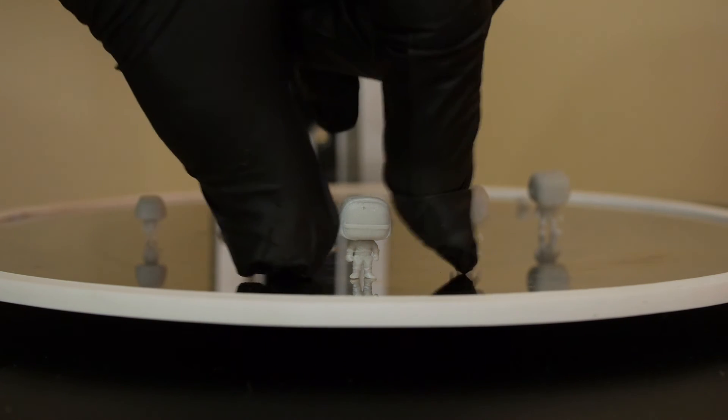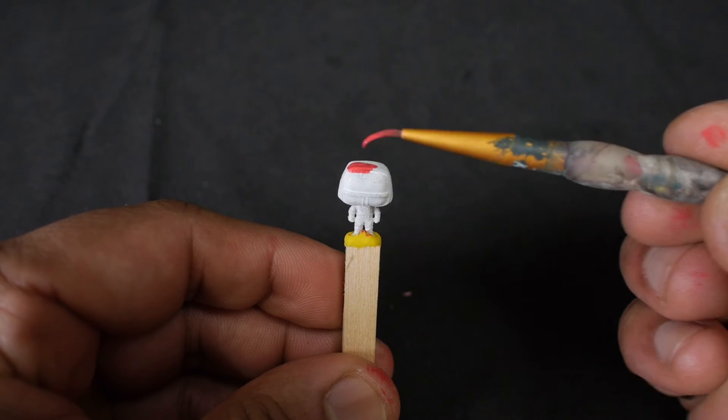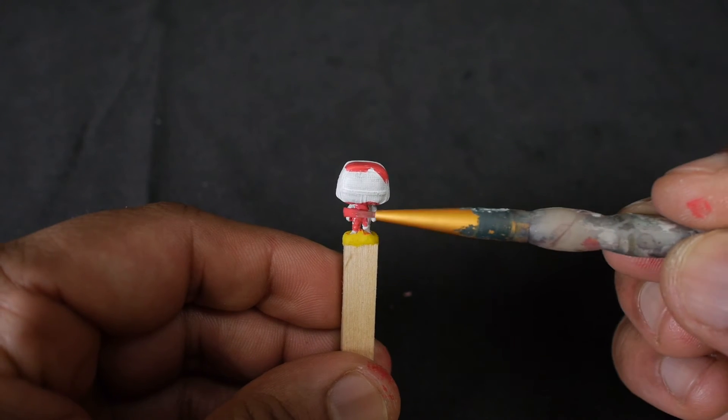So I cleaned and cured my tiny little Funkos, and this is what they look like. Now I just needed to paint them. I applied a thin layer of primer, and then began painting them with some acrylic paint.